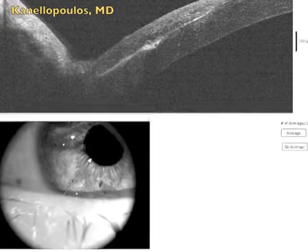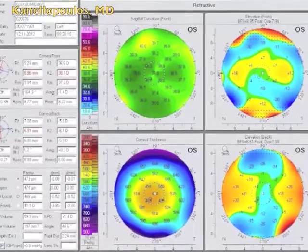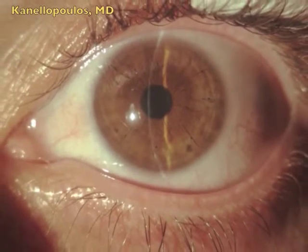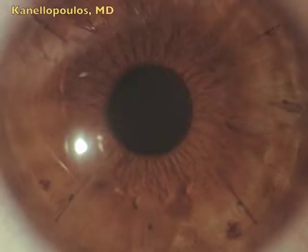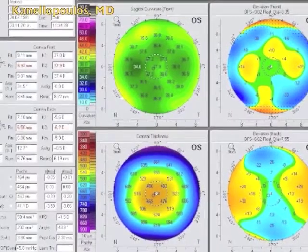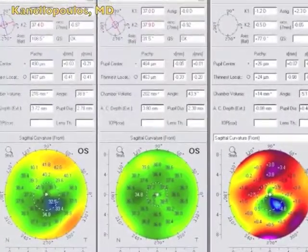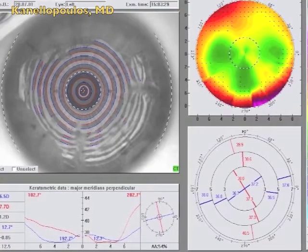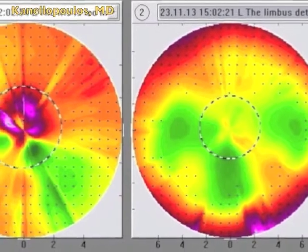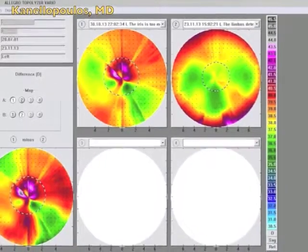On the Pentacam, you can see already normalization with very nice flattening of the central cornea. This is the next-day Pentacam. Now, going a month later — time to remove the sutures. You can see the flap is absolutely pristine; vision is 20/20 — no other treatment. The one-month Pentacam shows a nice flat central cornea, and the posterior corneal curvature has changed, which is testament to how superficial irregularity can throw off the Pentacam. The Placido disc images show perfect rings and a much more normal topography. This is a Placido comparison pre- and post-epithelial ingrowth removal and suturing — the difference map is extremely remarkable.